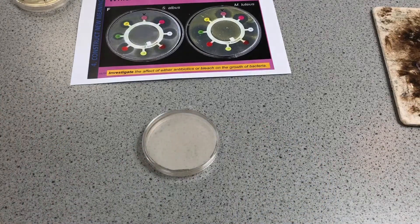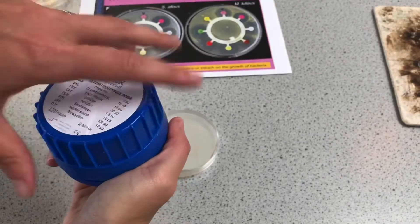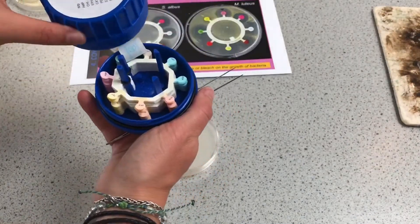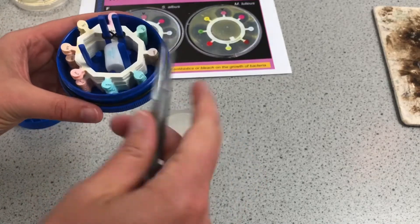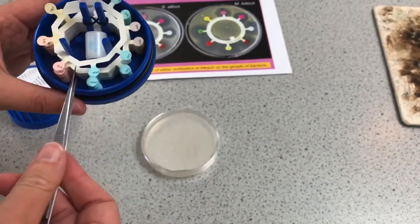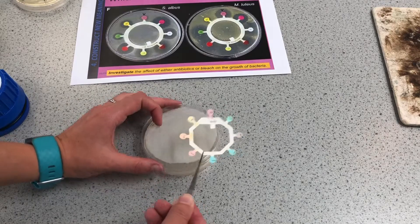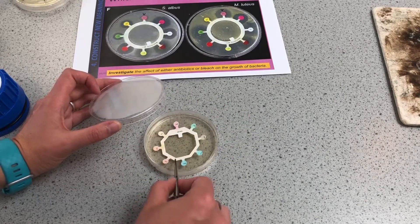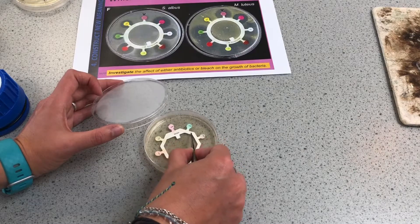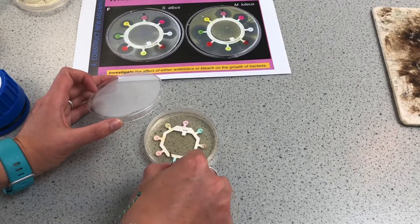I've got good coverage of the bacteria. I have my antibiotic discs kept in this container. I'm going to place this onto the E.coli and just push down on the different discs — there you go, they seem to be sticking down quite nicely.